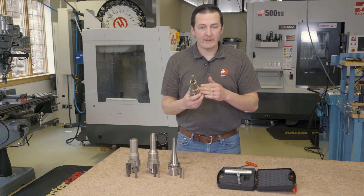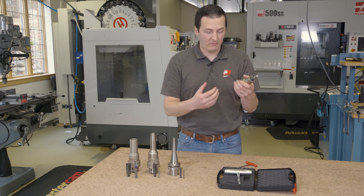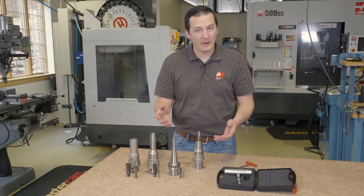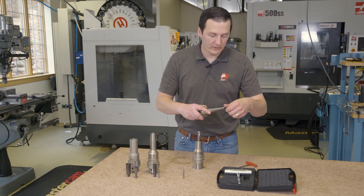Because of the weldon flat, this thing is going to be assembled the same every single time. This thing doesn't need a shrink fit unit — we were able to put this together just with a wrench in our hands. The really cool thing about all these FPC holders, including this FMC which is a micro collet, is they all work the same way. They all take that same sort of profile of a thread engaging with the holder.